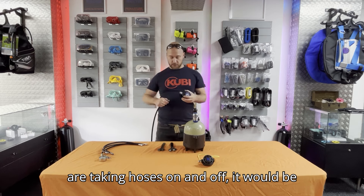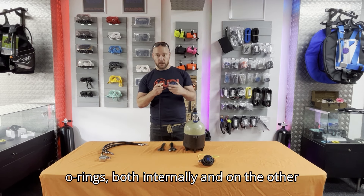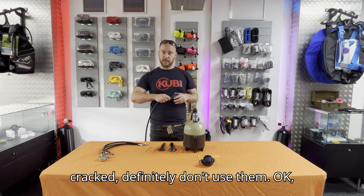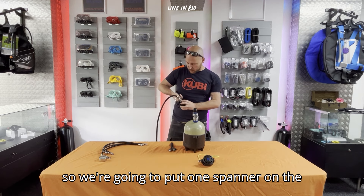If you are taking hoses on and off, it'd be a good idea to examine the quality of the o-rings both internally and on the other end of the hose. If they need changing, now is a good time. If they look dry and cracked, definitely don't use them.